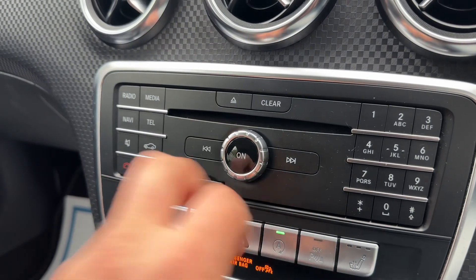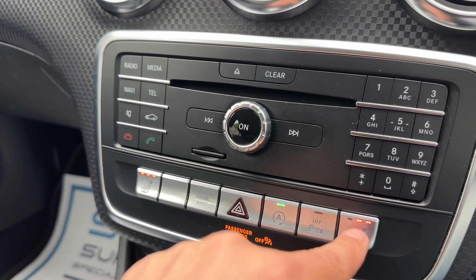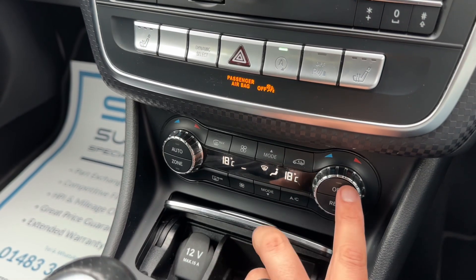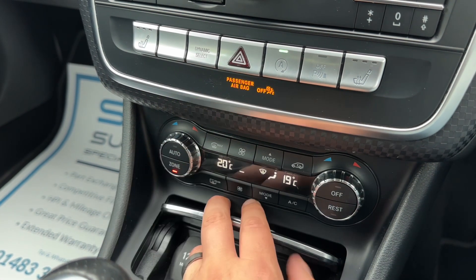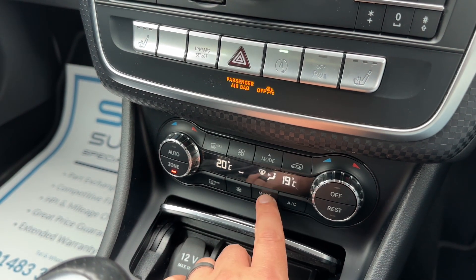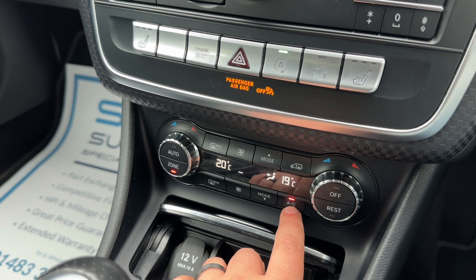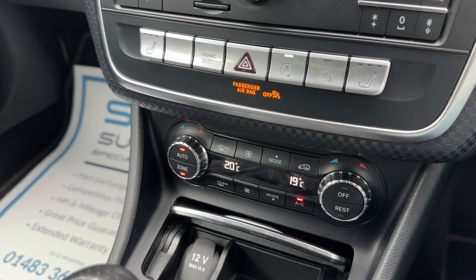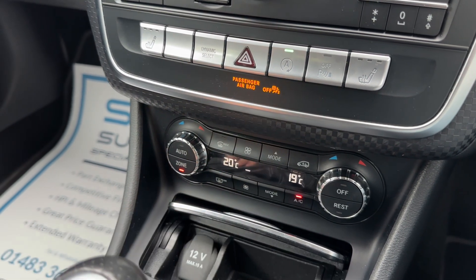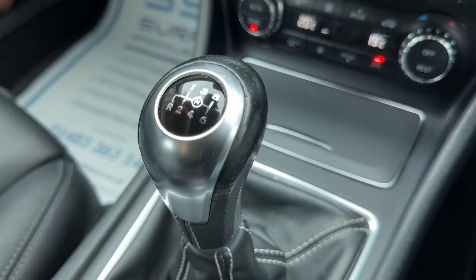Below that we have the CD player, the main volume for the stereo, and an SD memory card input. We've got a heated driver and passenger seat, both with three heat settings each. You can change the driving setup from here. Below that we have dual zone climate control, so you can adjust passenger and driver temperatures independently, increase or decrease the fan speed, and determine what direction you'd like the air distributed. You can turn the air conditioning on and off, or hit auto and the car will maintain your set temperatures by taking full control of fan speed and air direction. There's also a 12-volt charging socket, some storage, and the gear lever for the six-speed manual gearbox.